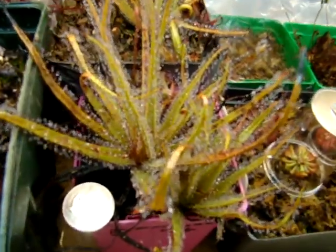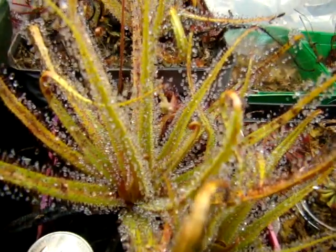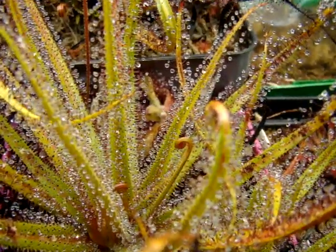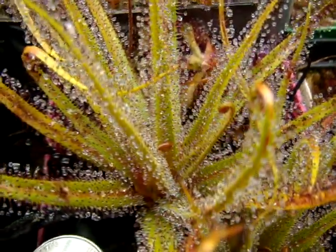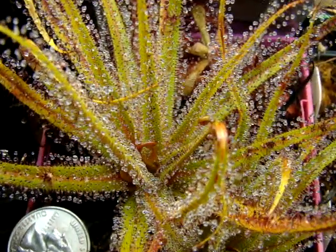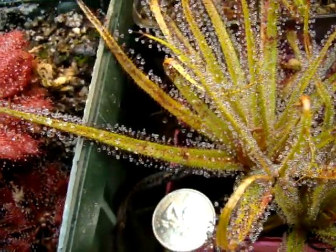I really enjoy the sundew because the newer growth unfurls over a period of three days, and it resembles somewhat like a serpent or something like that. You could kind of see an example here. The newer growth unfurls from the center and then unleashes these long leaves, as you can see here.